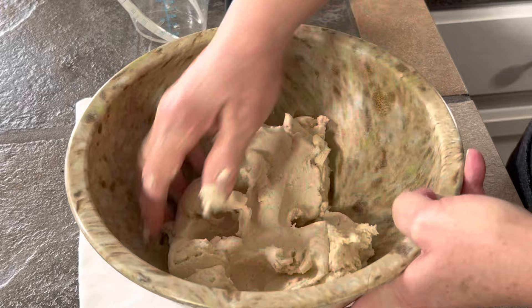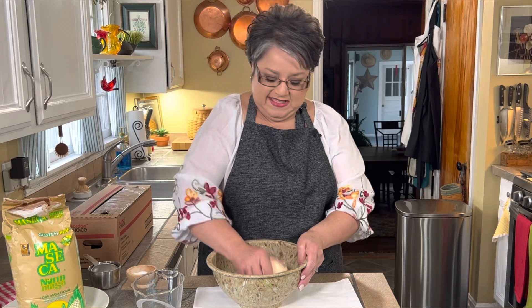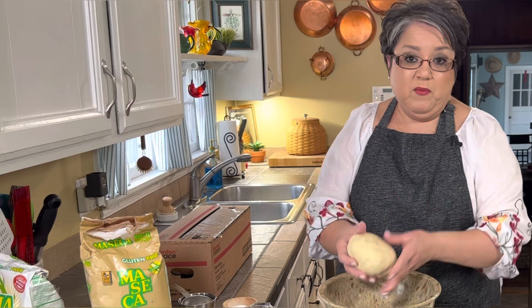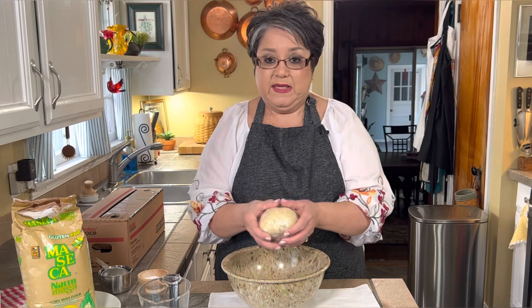I'm going to continue to knead it until it's very hydrated. If it feels a little dry, you can add one teaspoon of water at a time slowly. My masa is just perfect — it's away from the walls and away from my hand. Nice and damp but not wet and not dry. Now I'm going to wrap it up in saran wrap and let it sit for about 30 minutes so it gets really hydrated. Then we'll be back to make our tortillas.